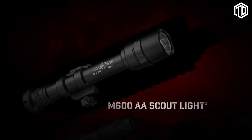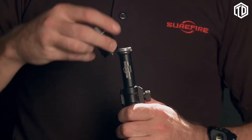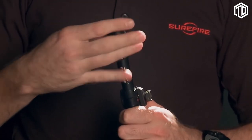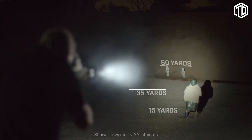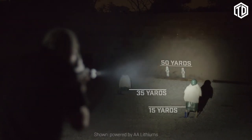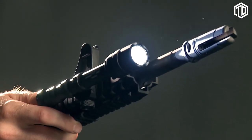The M600 AA Scout Light, our first scout that runs on AA batteries, is a bit longer than the Scout Ultra. It was built expressly for those who don't have access to lithium 123A batteries. The M600 AA produces 200 lumens from either alkaline or lithium AAs, with lithium batteries providing increased run time. It comes standard with the click-type tail cap switch, with more switching options available.